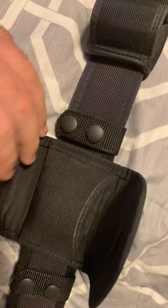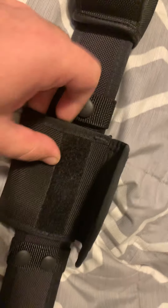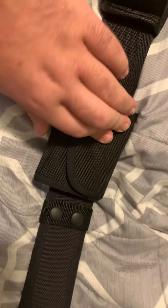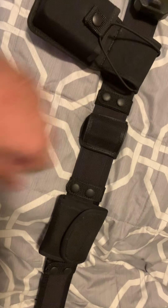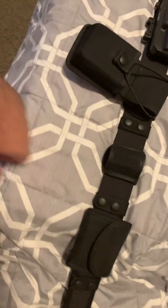I need to put some more gloves in there because I've used them. This is a Bianchi Acumold, and I have a Hero's Pride flashlight holder which would carry my Streamlight Stinger, but I don't know where that's at right now.